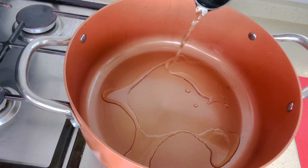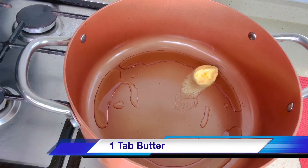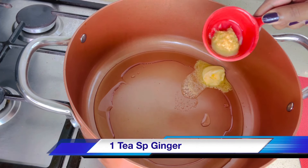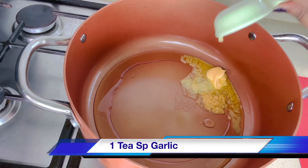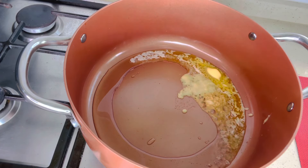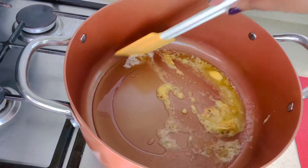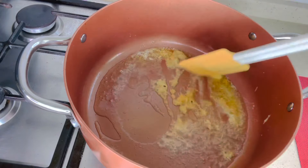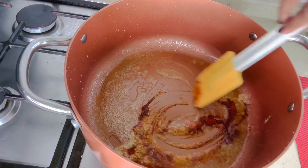To make the makhani gravy, heat 2 tablespoons of oil and 1 tablespoon of butter in a pan. Add 1 teaspoon of ginger paste and 1 teaspoon of garlic paste, and sauté for a minute. Reduce the flame to low, then add 1 teaspoon of Kashmiri chili powder.